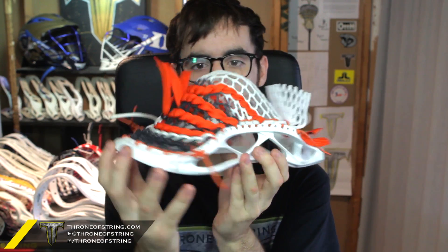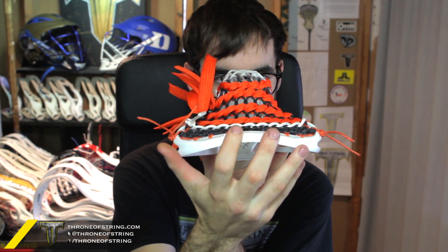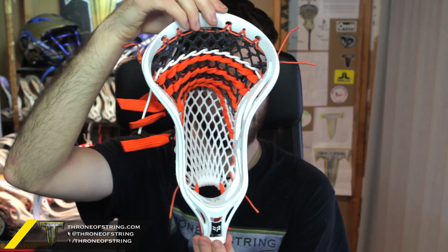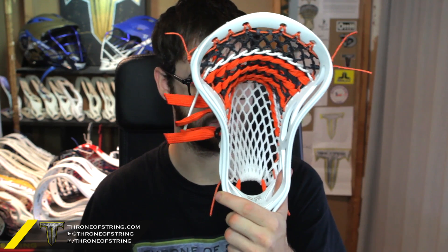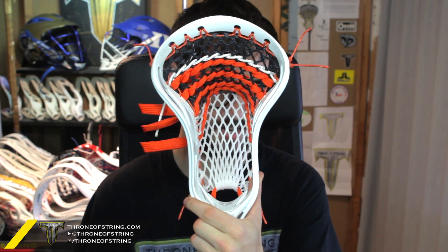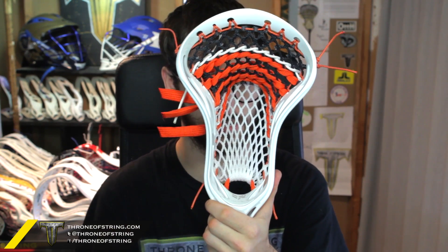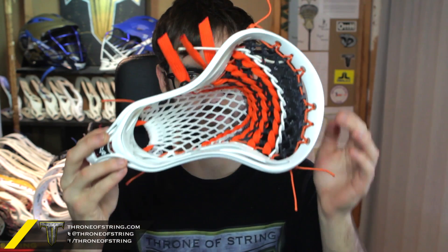It looks absolutely amazing and that kind of arrowhead top string we're calling it looks absolutely insane on the Rabel. In terms of the pocket, it's kind of got that baggy mid to mid-high to it. It comes on the Ranger with that really nice, a little bit long channel to it. Perfect - able to drop down because of the nice shooter in the throat. The Rabel and the 10k aren't that different in terms of face shape so it comes out really nice. I like that it has those six holes so we're able to do the arrowhead top string a little bit of justice instead of doing it on a 10k or superpower which only has four holes. Definitely awesome, it's cool seeing this go to Australia.